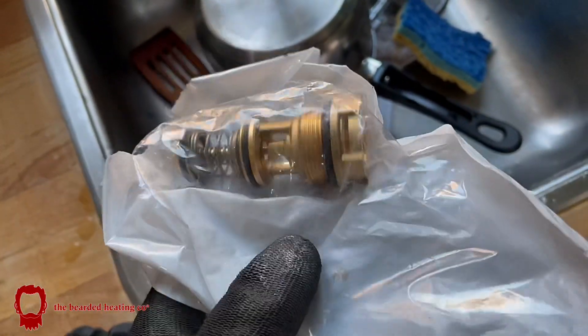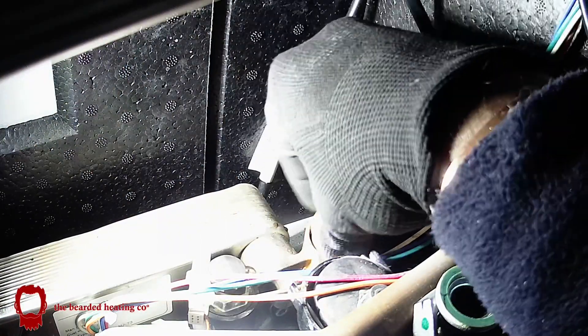Here's a new diverter cartridge — as you can see in much better condition. So we just pop the new cartridge into place — no need to lubricate it or grease it up.